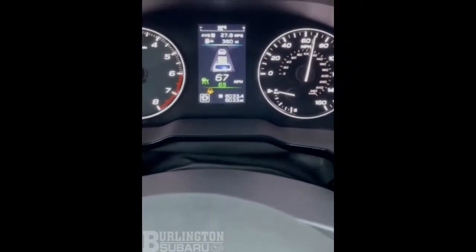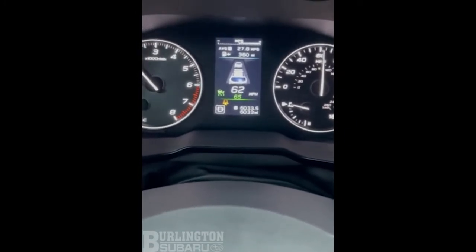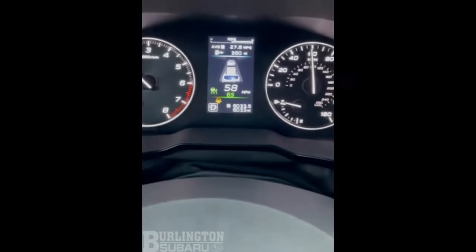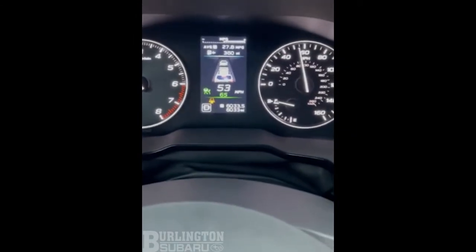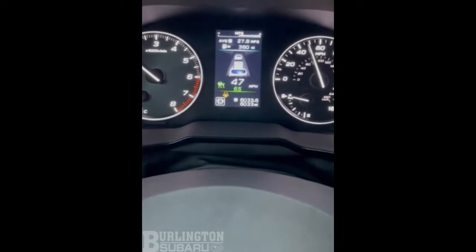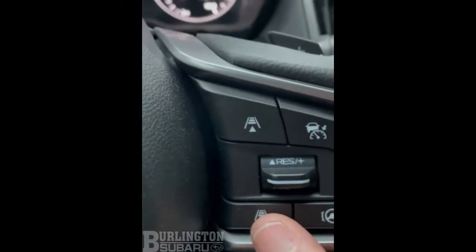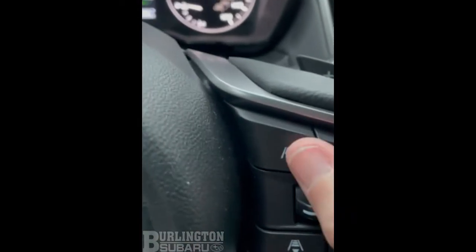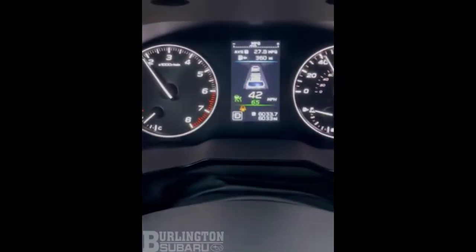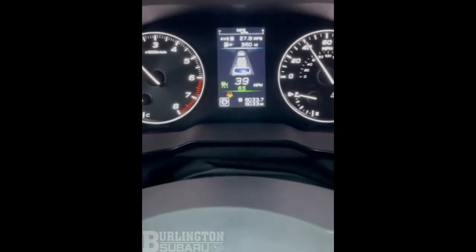When your car sees the vehicle in front of you because of Eyesight, it'll lock on to that and the car will slow down and control that distance in front of you, between you and the car. If you toggle these switches here for more distance or less distance for your comfort level, that'll keep more or less distance. I'm going to toggle it up so I have more distance between me and the car in front of me.